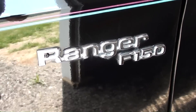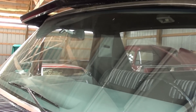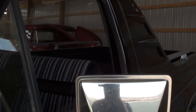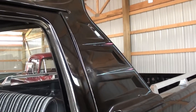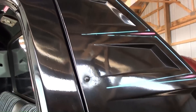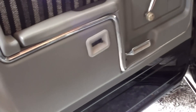Right here on the fender it says Ranger F-150, the glass looks good, and there's a nice set of chrome mirrors. This one has the visor that extends over the windshield — kind of cool — and they also put a cab extender piece on here as well, kind of neat.